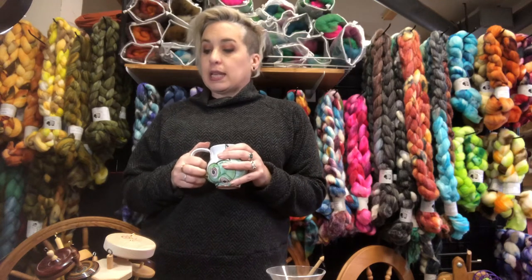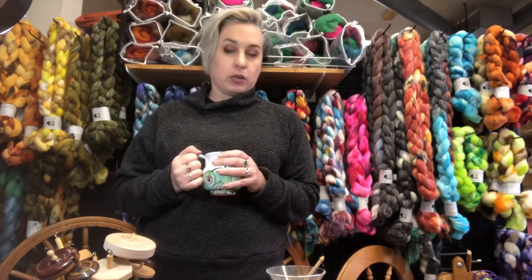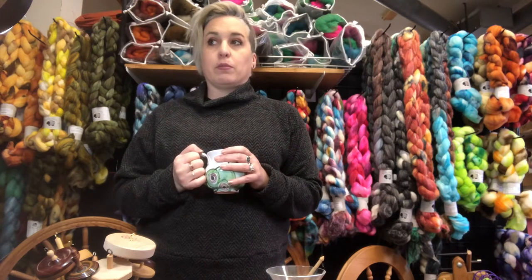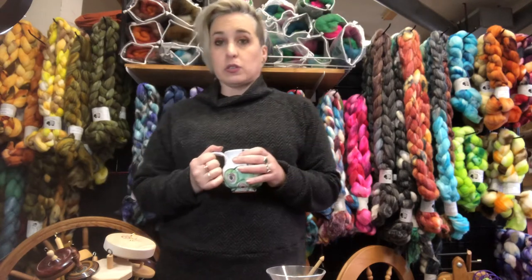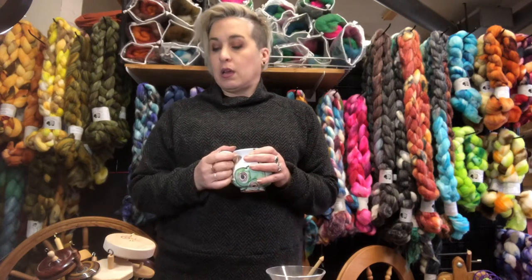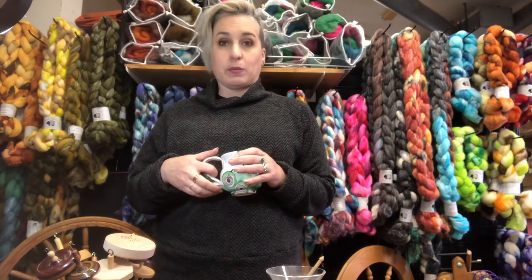Hey guys, so today I wanted to give a quick rundown on some basic types of spindles and what they're called. I get a lot of questions at shows and sometimes I'm able to answer them, but sometimes people are looking quizzically at the spindle table and I'm too busy. I'm often at shows alone so I don't always have the ability to answer every single question, so I thought maybe it'd be helpful if I was able to have something out here.